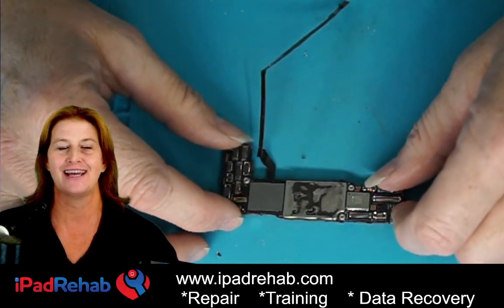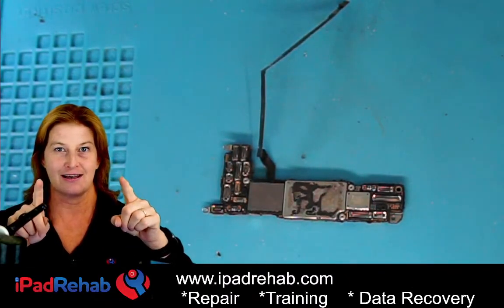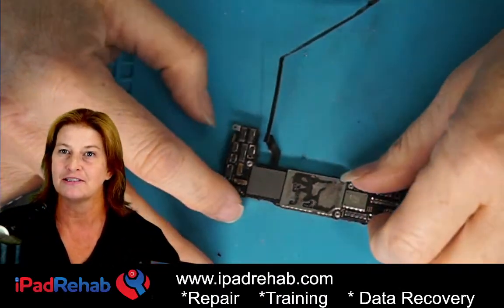I had to remake the channel description. I was going to make it just say 'iPad Rehab — we don't fix iPads.' Except for Christy — if you have an iPad, send it to Christy at iPad Rehab. Nobody else knows anything about iPads but Christy.